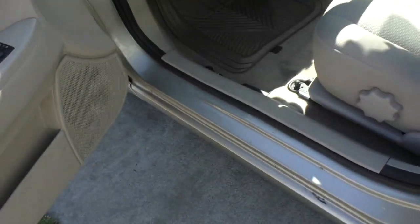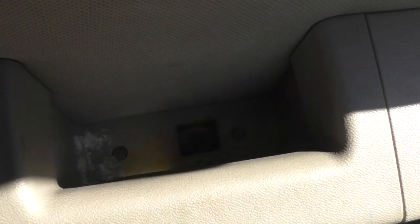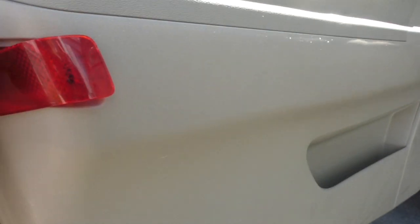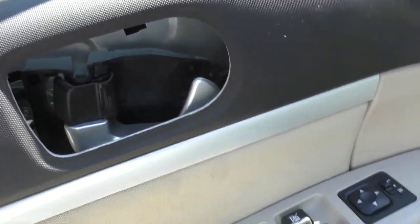To get the door panel off, there was a screw behind this right here, and then there's a big screw right in the middle. Pop this reflector off, and then there was a screw down there behind the reflector — down there by that hole there's a little plastic circle you just pop off with a screwdriver, and then you can just pry the rest of the door panel off. That thing there just kind of popped off and was caught while prying.